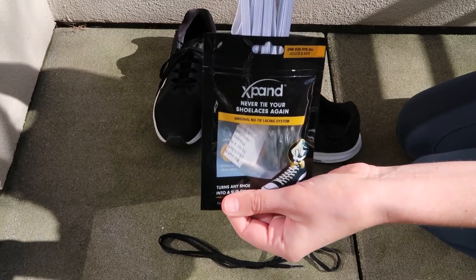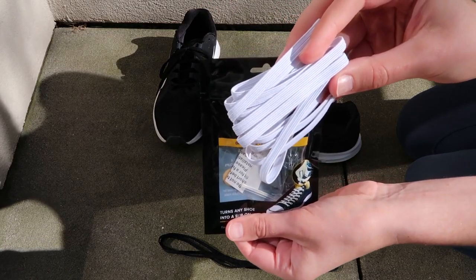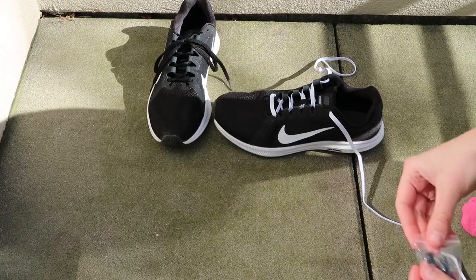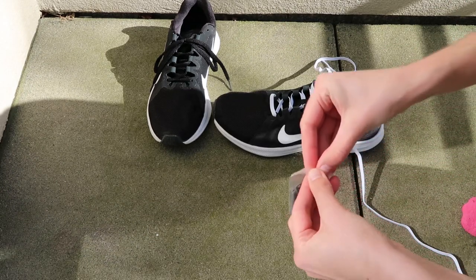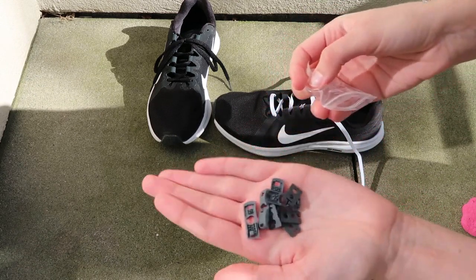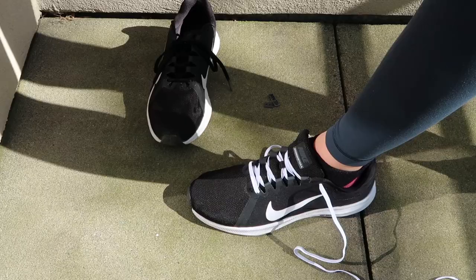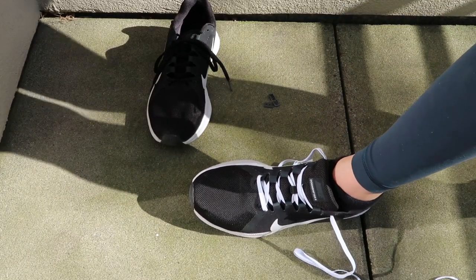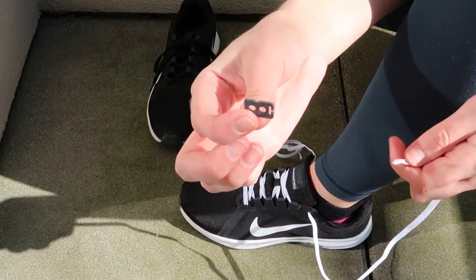Xpand laces are 55 inches long and made from zero memory elastic rubber. This should give you a comfortable and consistent fit throughout the day while turning your shoes into slip-ons and slip-offs. Inside your package you'll find four anchors and four end clips. I highly suggest watching the instructional video online before attempting to put these laces on.